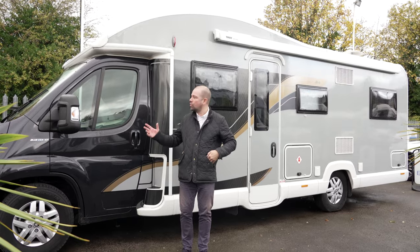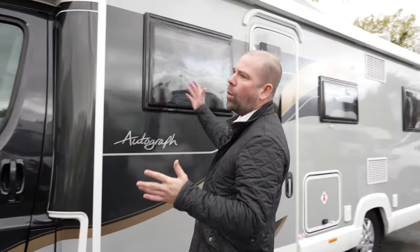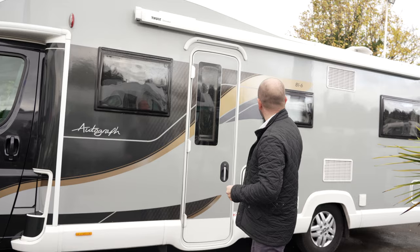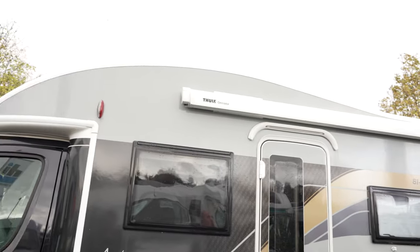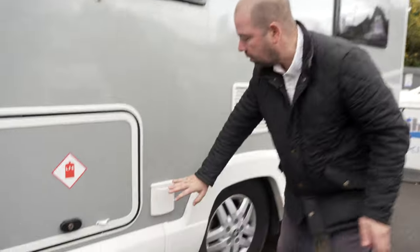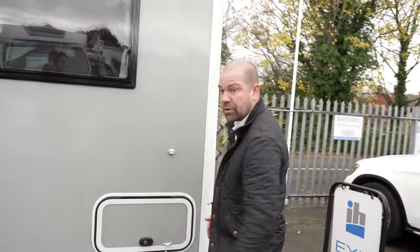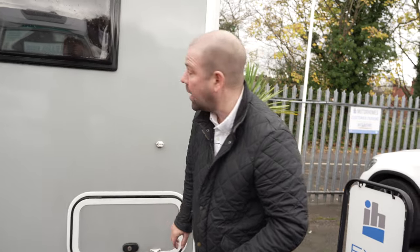Back outside the Bailey. We've got lovely Peugeot alloy wheels. This is the later model — the cab used to be all white on the old Autographs, which changed around 2018-2019. Now we've got the lovely new black cab with smart livery — it's a really attractive model. Above the hab door we've got a wind-out awning. Gas lockers just here, a gas barbecue point, a 240 external socket, and a locker that goes all the way through — it's a good-sized garage on this huge body.